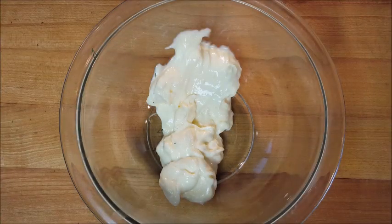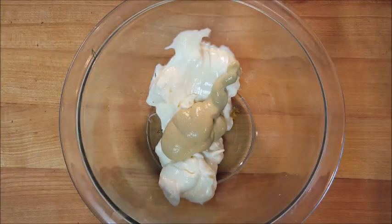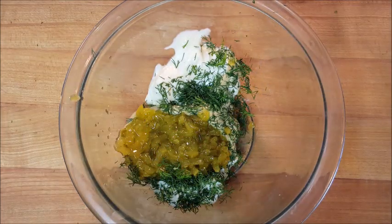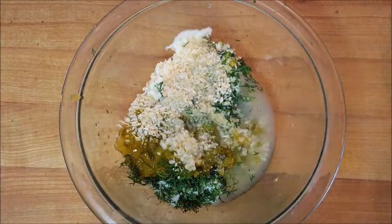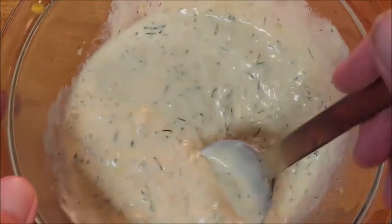In a bowl, start with some Greek yogurt or mayonnaise, followed by some Dijon mustard, fresh chopped dill, sweet pickle relish, minced onion, minced garlic, a little bit of lemon juice, some sugar, and salt and pepper. Give this a mix, cover it, and put it in the fridge for about 30 minutes.